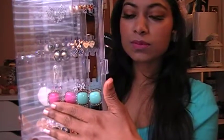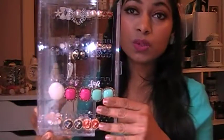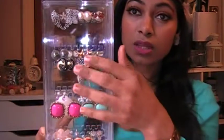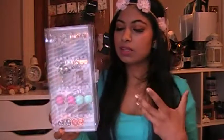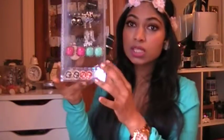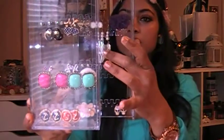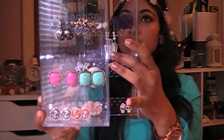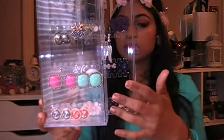Most of these I got from Forever 21 — or Call it Spring. A lot of my jewelry is from Forever 21. I really like these little studs; they're great because when you're traveling, you don't want too many dangling earrings. A pair or two is fine, but mostly you just want studs. These ones at the bottom are gorgeous — I love these.